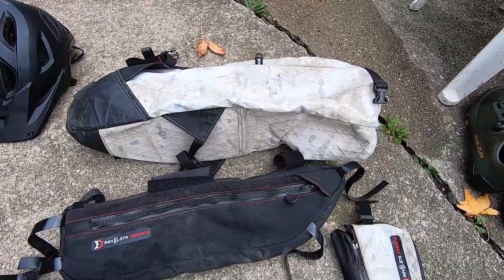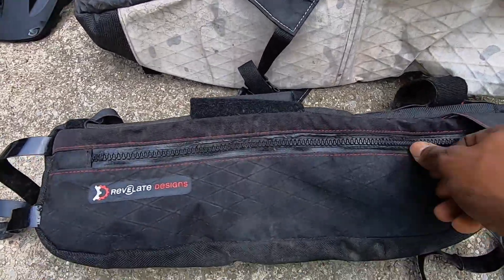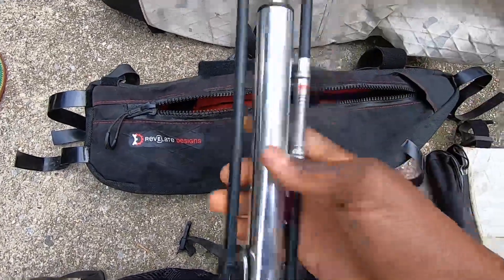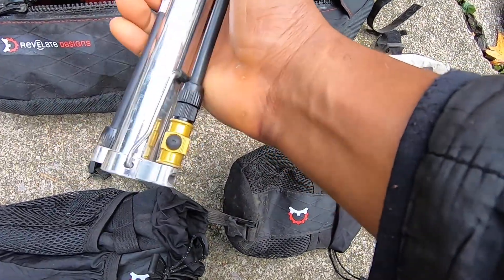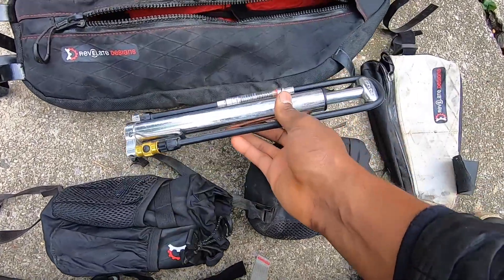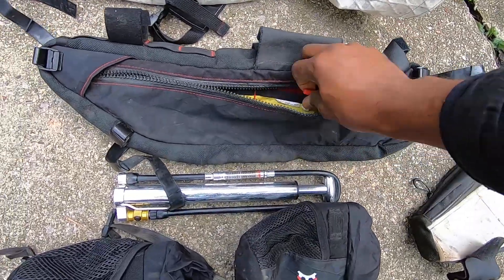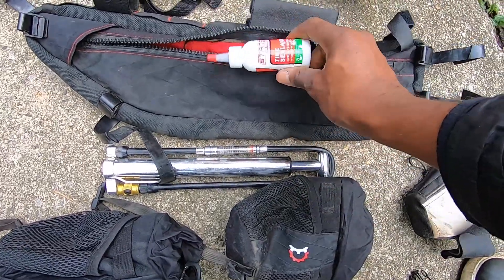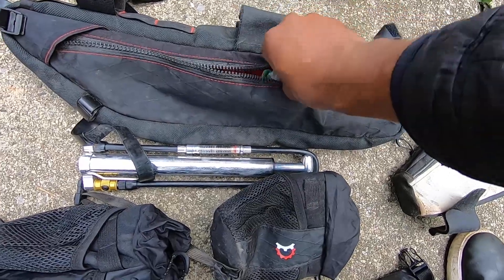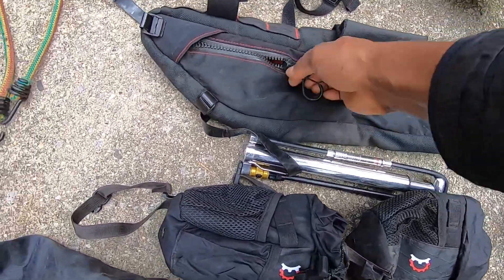This is my Tango bag — also from Revelate Designs, medium-sized — where I put all my tools. I also have my Lezyne floor pump here, which has a gauge, a kick-out stand so you can put your foot on it to hold it steady while pumping. It's a double-sided bag, and on the other side I have other essentials like tubeless tire sealant from Stan's No Tubes, a few of those, and chain links with a chain breaker. All the essentials are in here and I'll be adding more.